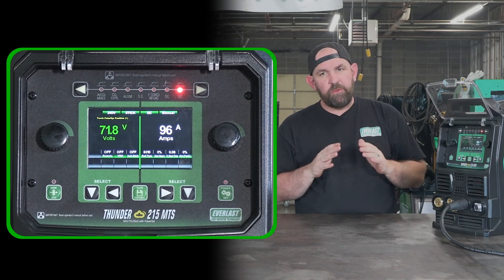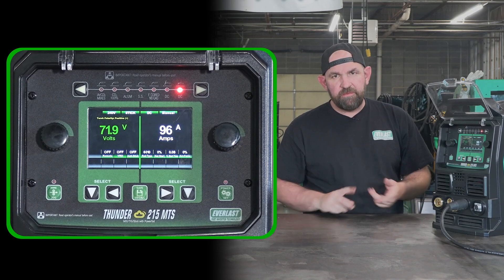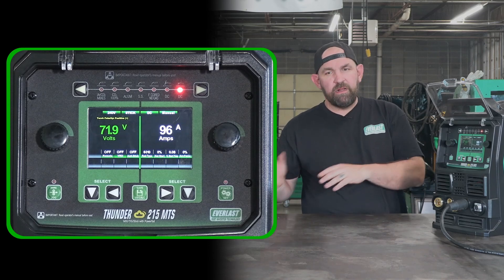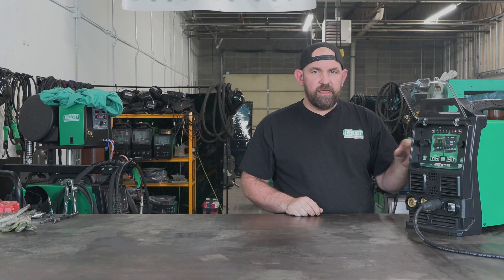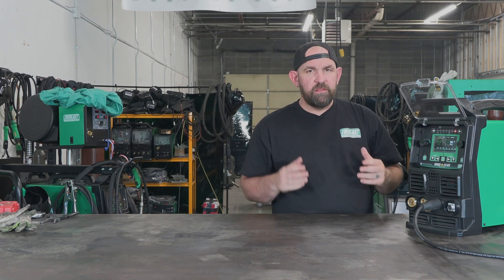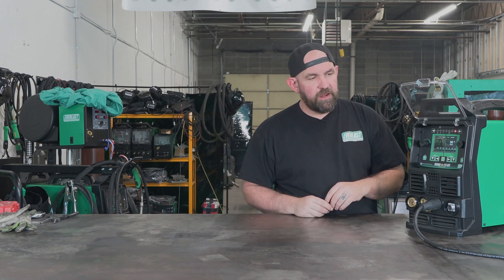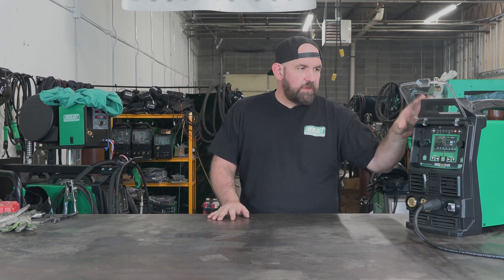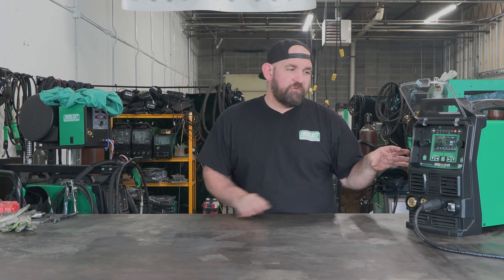We're really trying to get continuity between all the machines. The Lightnings are going to get an update with the same exact menu, so whether you get a Lightning, a Cyclone, or a DPI there's no relearning menus or settings — just a nice fluidity across the entire brand where once you learn one machine you pretty much know how all of them work. That about wraps it up for the 215 MTS. We'll have more videos coming out with this thing very soon, so we'll see you right back here with more content on the Thunder 215 MTS.